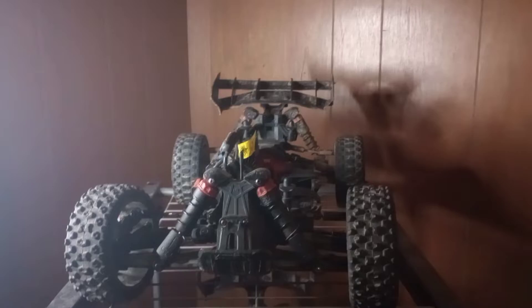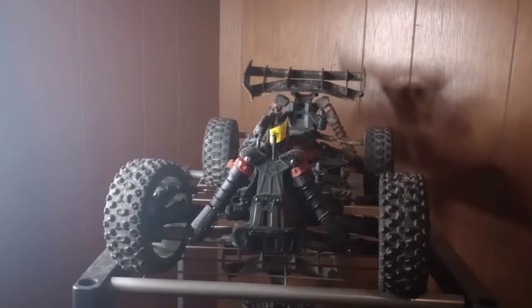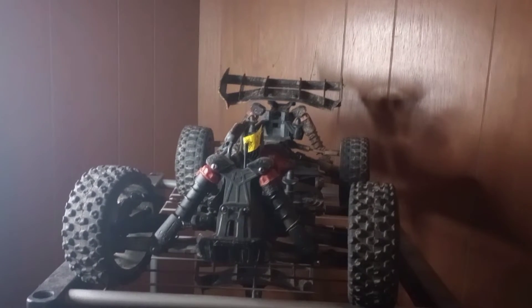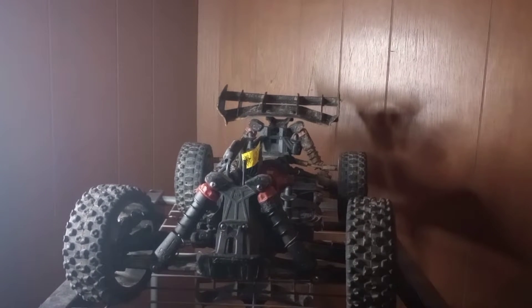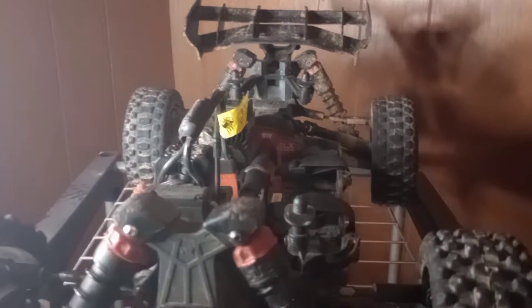I just call it a Typhoon. I just wanted to come on here for a minute to let y'all know that I got me an Arma Typhon 3S BLX buggy.